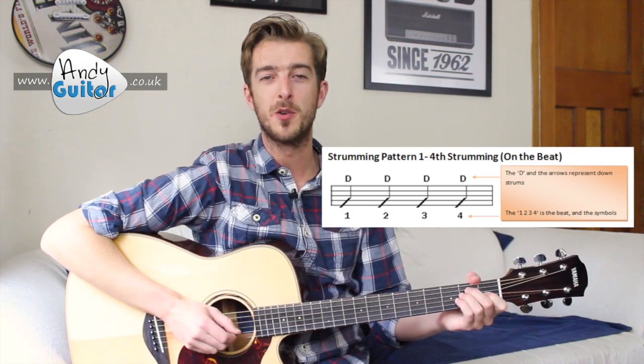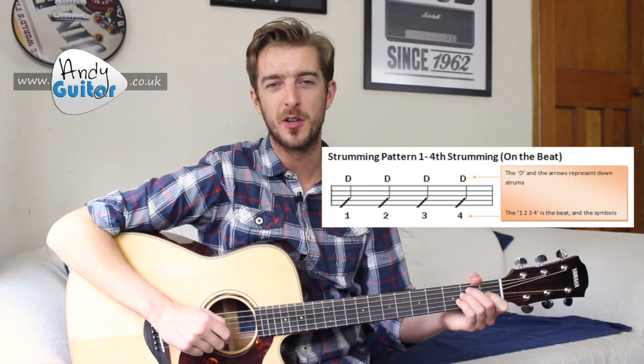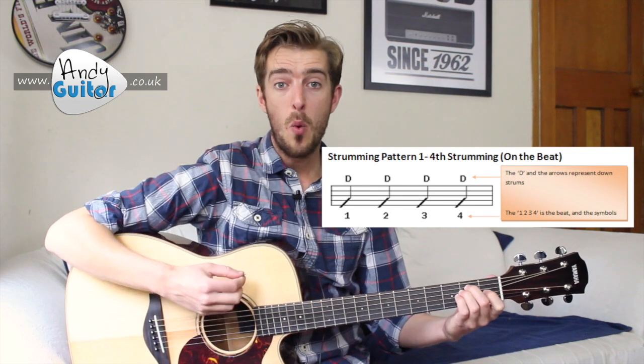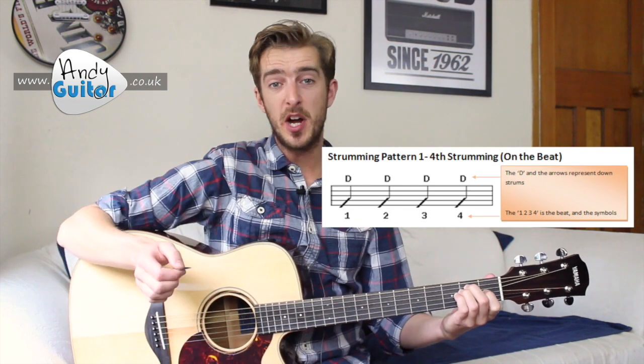One bar isn't a long time, so we want to loop this. Let's just do that one more time to make sure that we can do it. Two, three, four, one, two, three, four, and stop. And we can stop by laying the outside of your hand on all the strings — you don't need to hit your guitar, just stop your strings ringing out to silence your guitar.